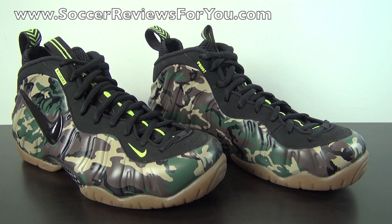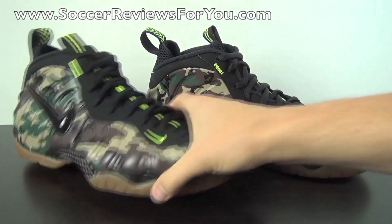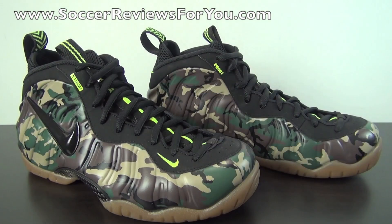I'm not a huge Foamposite guy, but whenever there's a camo pattern, camo to me is just the coolest thing. I have the Foamposite Ones in the camo colorway — the fighter jet colorway — that released earlier in the year. I'll leave an annotation to that video if you want to check it out. Really happy to have gotten these for a decent price because they are selling for some pretty crazy resale prices right now.